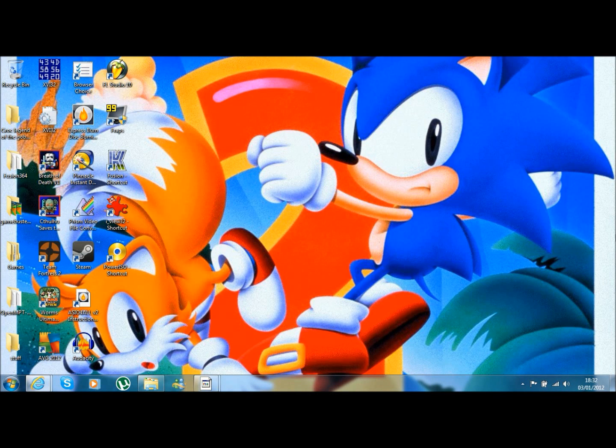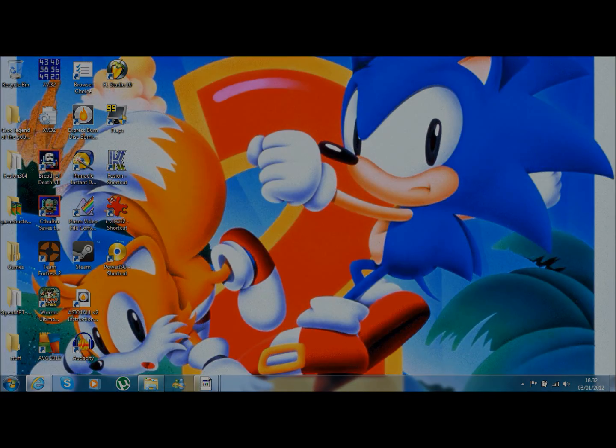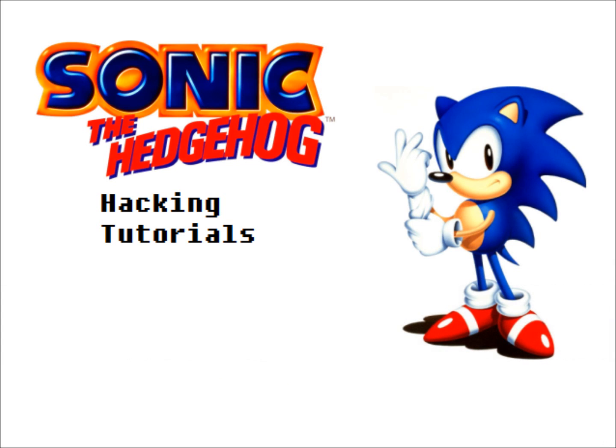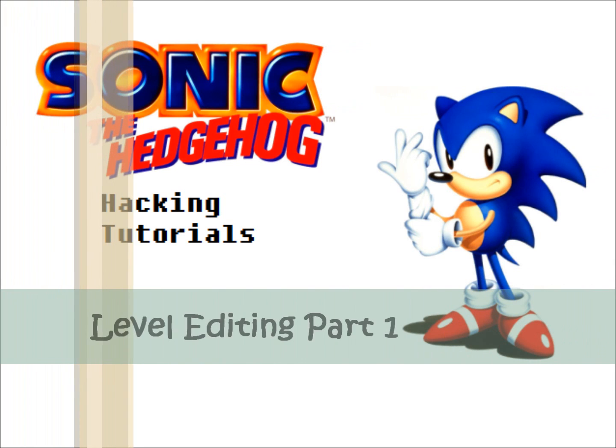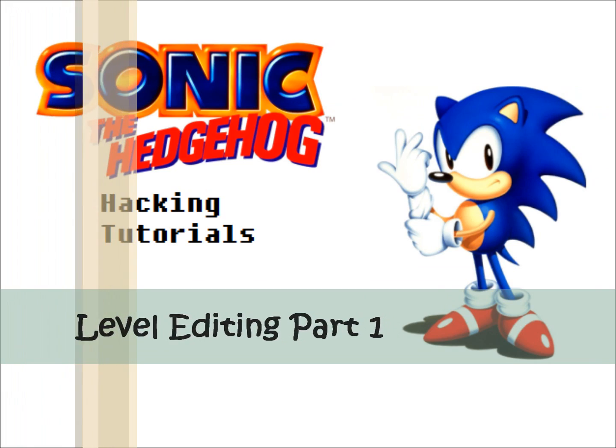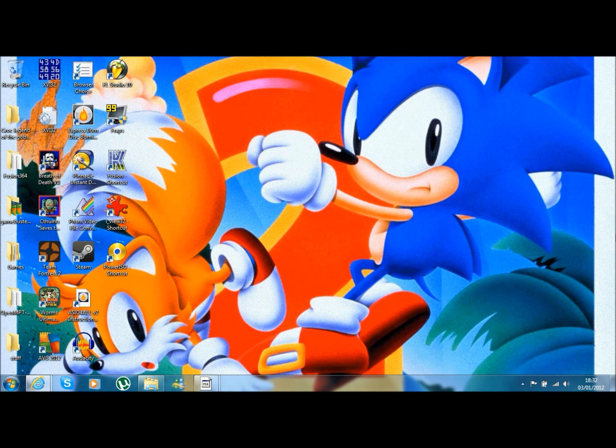Hello there, I'm Anime Master and welcome to my Sonic 1 level editing tutorial. The first part we're going to go over in level editing is the layout. So you want to edit Green Hill Zone 1 - we want to start editing our Sonic 1 run.